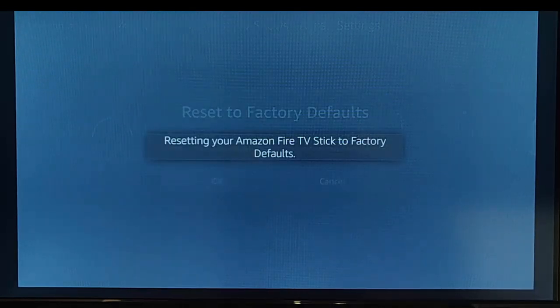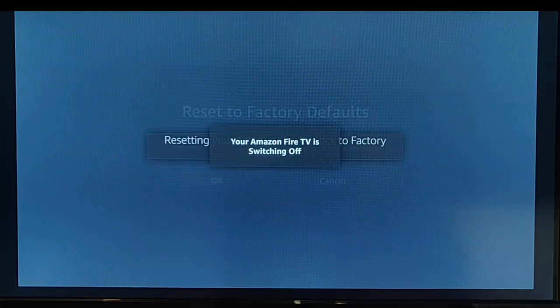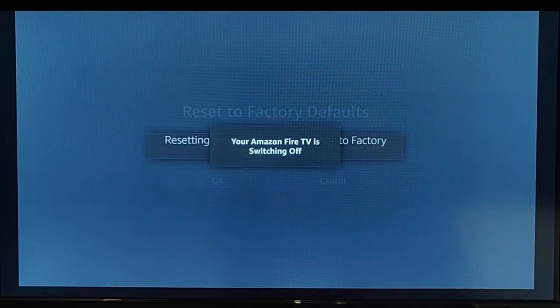It's saying Resetting your Amazon Fire TV Stick to Factory Defaults. This will reset everything — it will wipe everything off of it. So obviously, if you don't want to wipe anything, then don't follow this guide. It says your Amazon Fire TV is switching off.